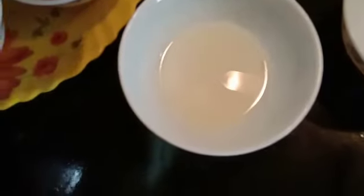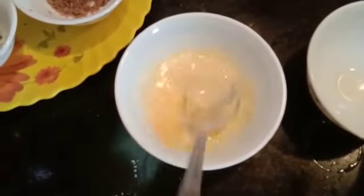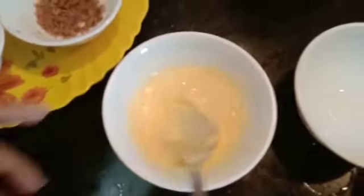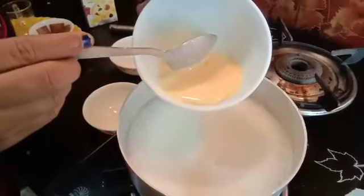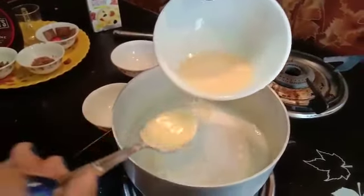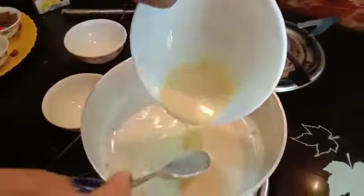In the cold milk, we will add some custard powder. It is vanilla flavored — one tablespoon of vanilla custard powder. Give it a well mix. Now we will add the vanilla custard powder mixture into our milk. We have to stir it well to prevent lumps.